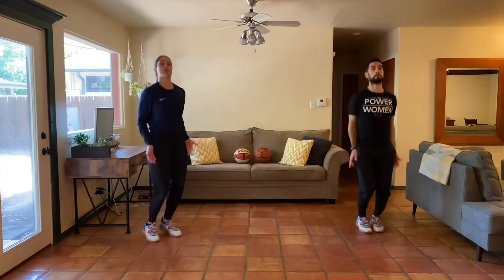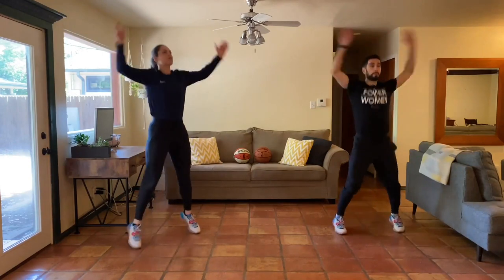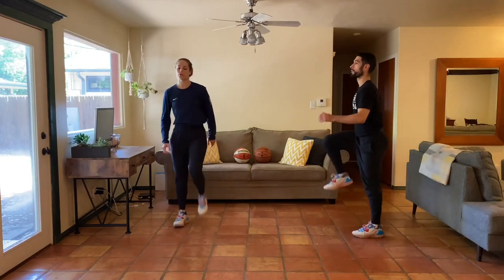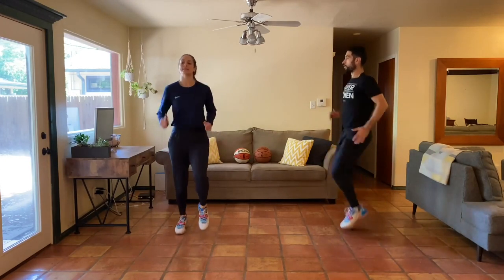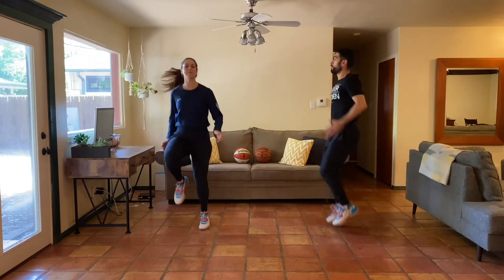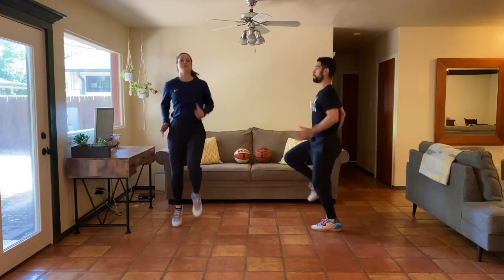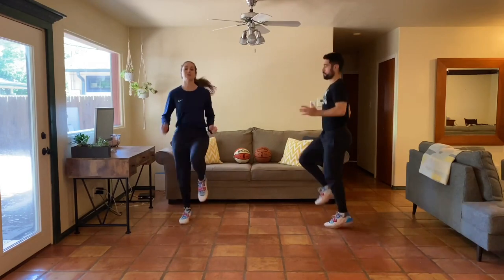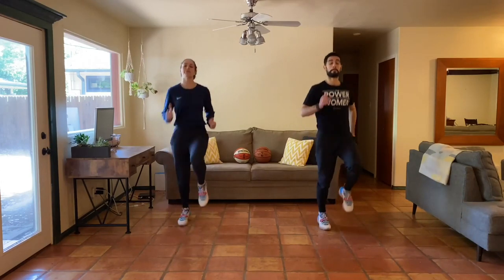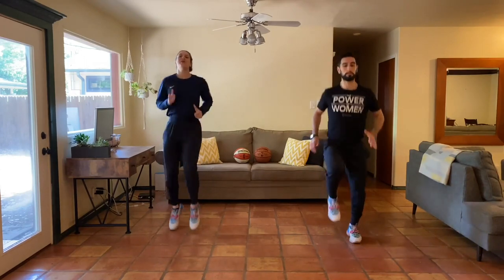Hold on to it for five, four, three, two, one. Excellent job. We've got high knees going in three, two, one — here we go. I'm going to ease into mine slowly, just starting to speed that up, get those knees up. Hopefully you guys are ready for today's workout — we're switching it up, so it's not just lower body, not just upper body. We've got full body today. Keep it going.